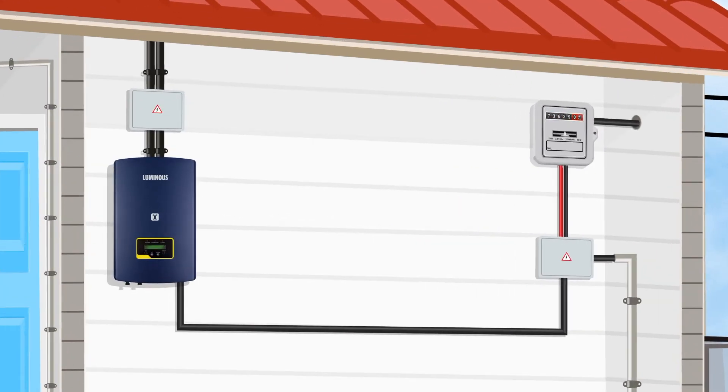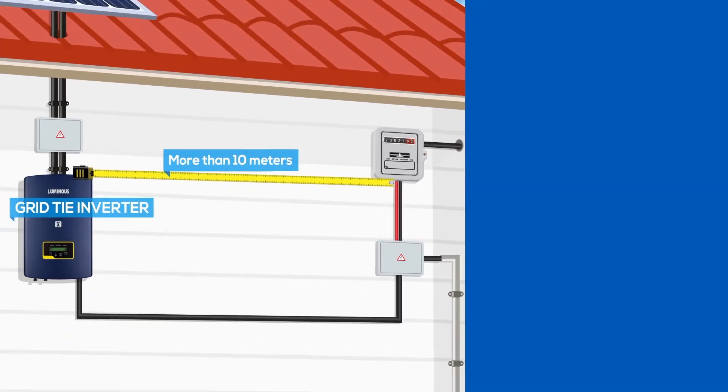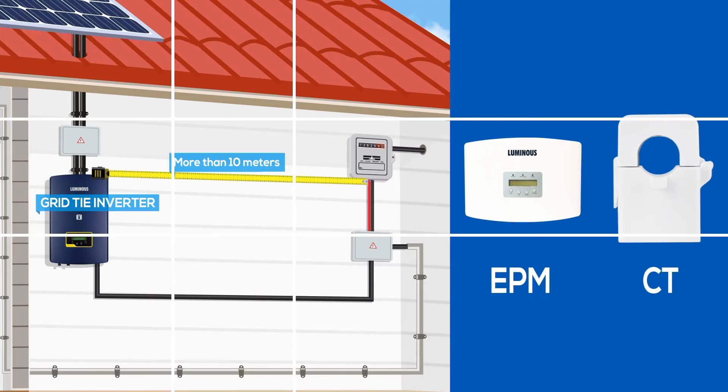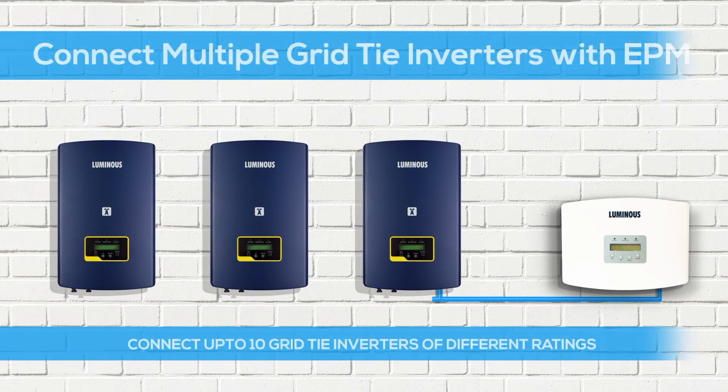If the distance between the grid tie inverter and distribution box is more than 10 meters, we will add an Export Power Manager or EPM along with CT. EPM can also be used in cases where you want to manage multiple grid tie inverters.